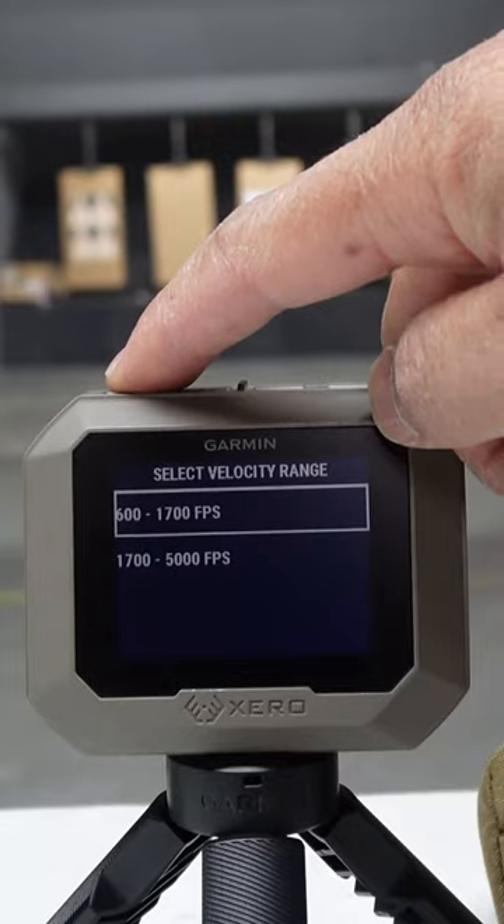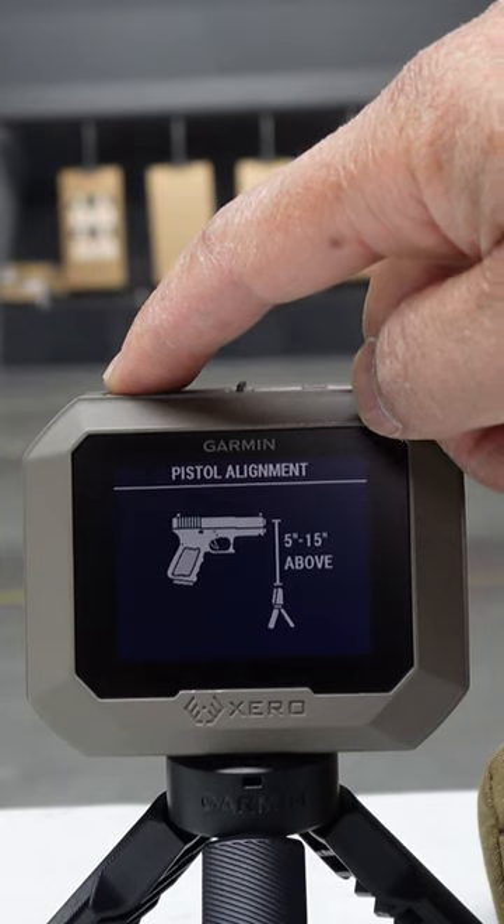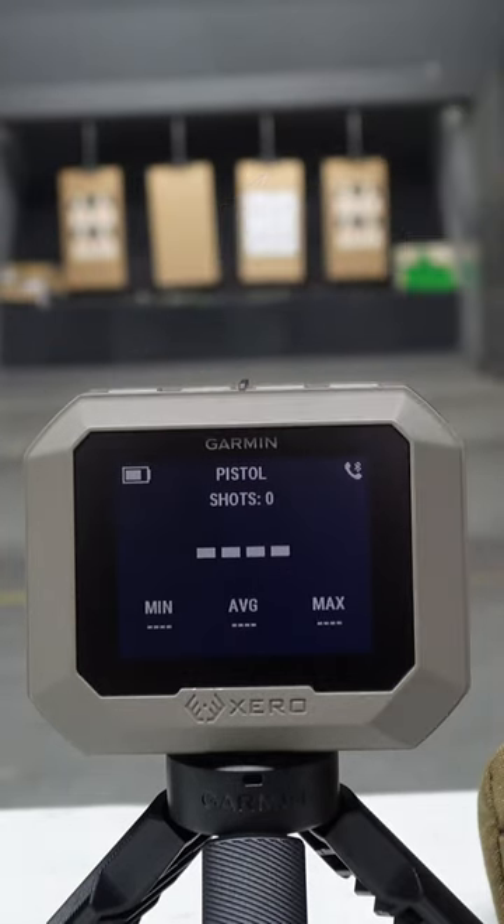It works on everything from rifles to pistols, bows, paintball, even airsoft. It's super easy to use — it has a display on the unit and an app that works on your smartphone. We've been using it all day, it works great, you can just throw it in your range bag. MSRP is $599.